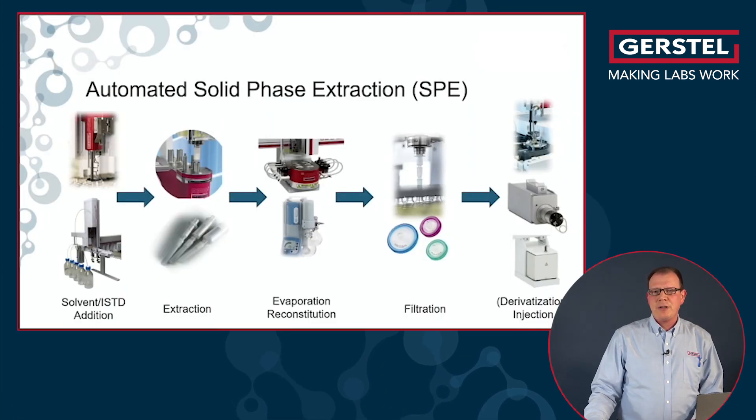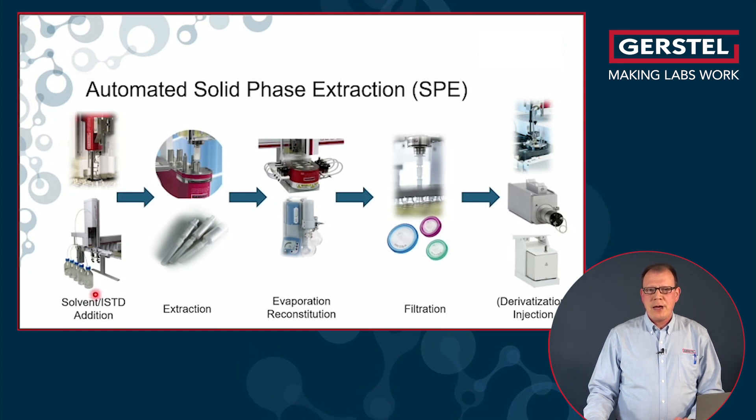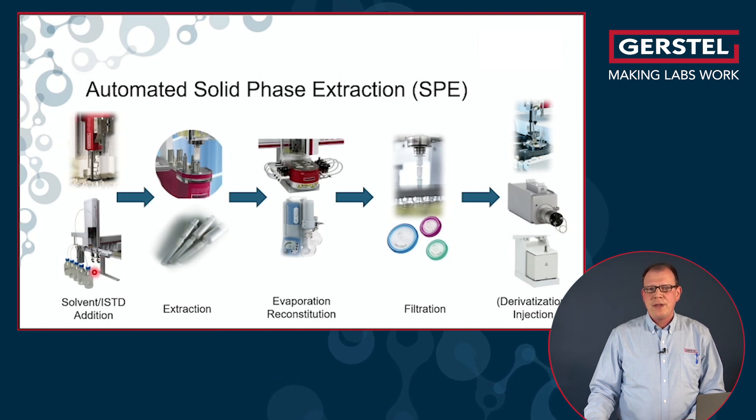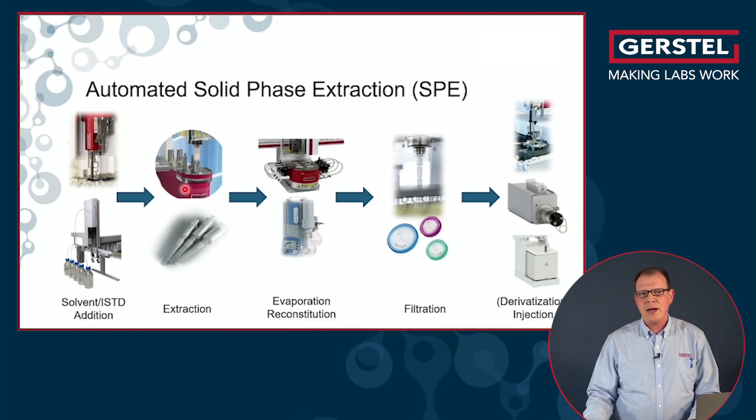Another very common workflow is solid phase extraction. We can also automate this one. You might want to add an internal standard to your samples, or some reagent and solvent. Then you will condition your SPE cartridges, enrich your analytes, and get rid of some matrix.